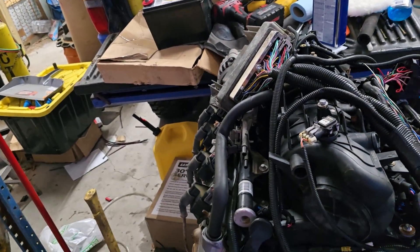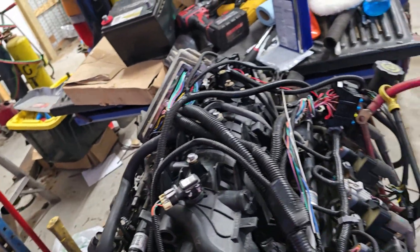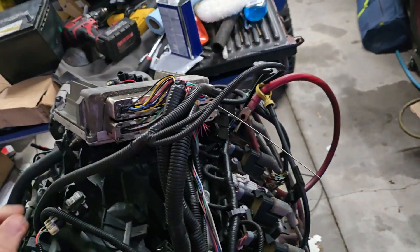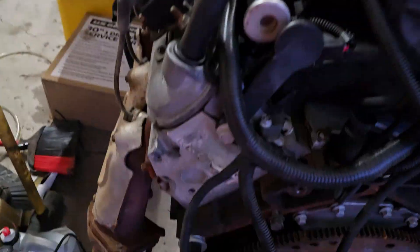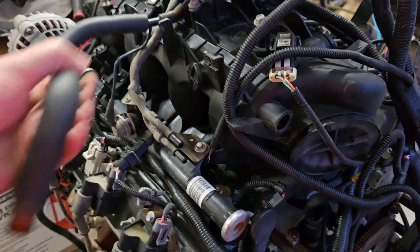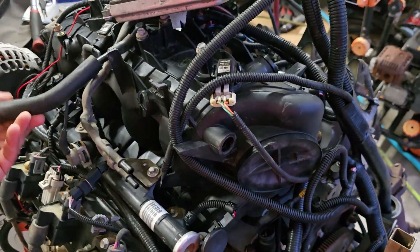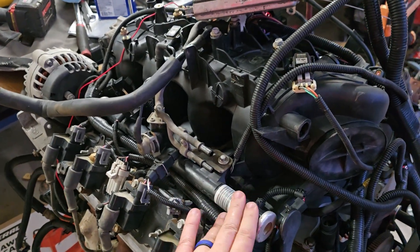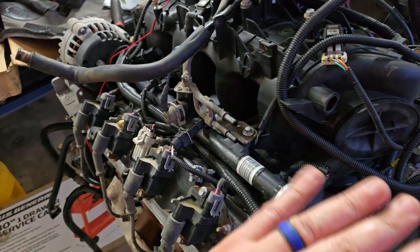Someone asked about the fuel system, and that is a good question. To cover the fuel system, we'll cover the two different types of rails that you'll encounter. I would recommend, if you can, get a 99-03 engine — always, every time.